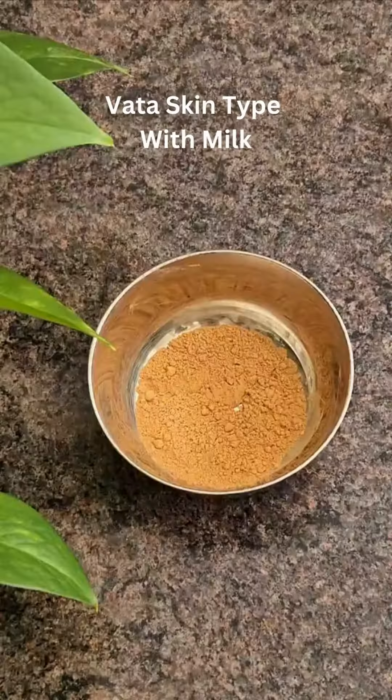For vata skin type or dry skin, mix the face mask with warm milk. Warm milk really helps to get rid of any kind of dry skin, discoloration of skin, and dull skin.